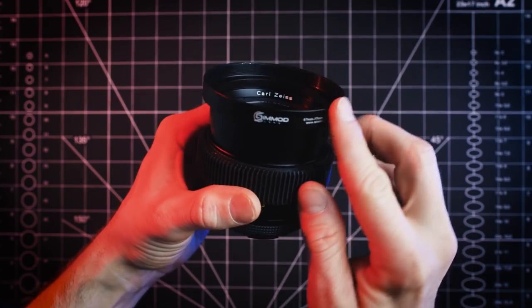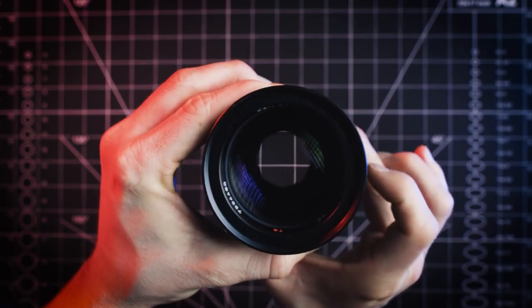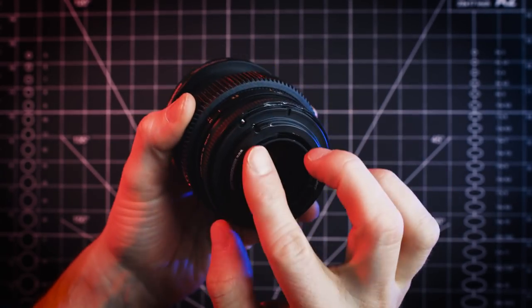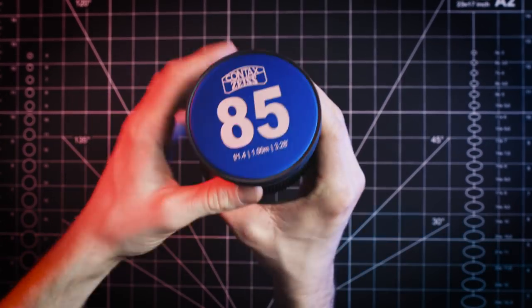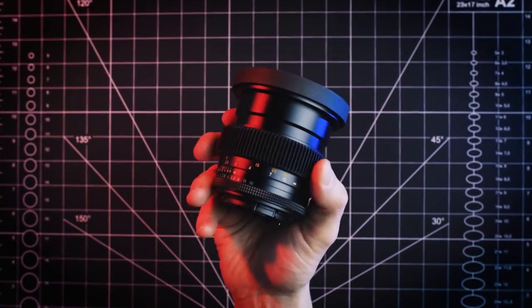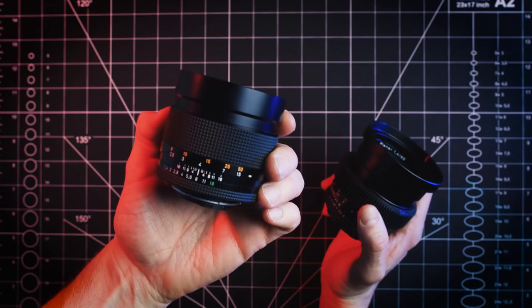Now the modding process on these lenses consists of five parts: a unified front ring, follow focus gear, de-clicked aperture, EF mount conversion, and slip-on caps. These five things all encapsulate a full mod, which transforms the functionality of a standard vintage photo lens into a real cine lens.